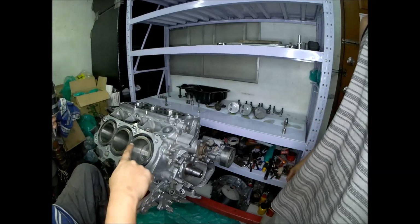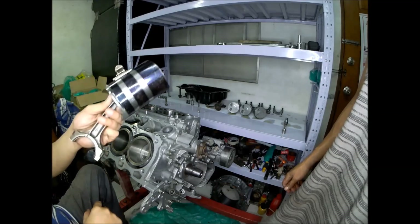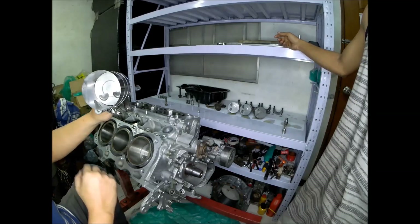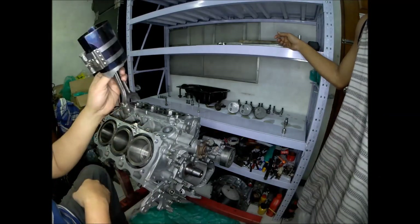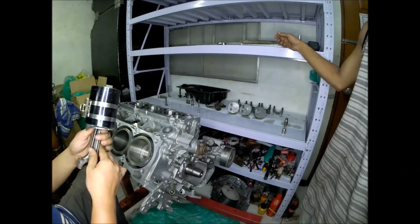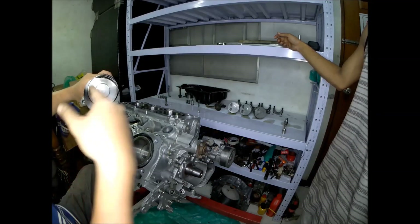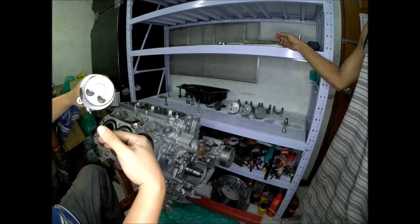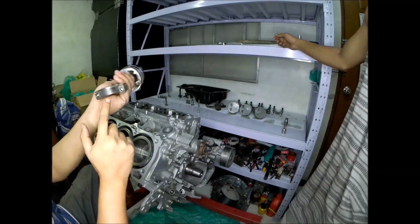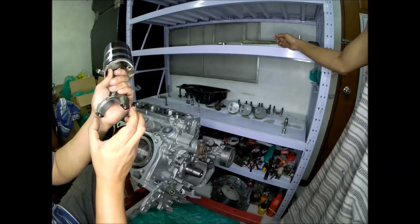This is number one, number two, number three, number four, number five, and number six piston. In the Millennia KJ B6 engine, you won't go wrong installing the pistons — just remember that the two bulb reliefs are for the exhaust side valves. The marker 'R' means right bank and 'L' means left bank, and it also indicates the front of the engine. On the connecting rod, there's a guide so it's impossible to make a mistake installing the connecting rod cap.